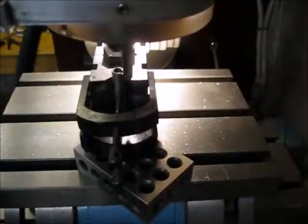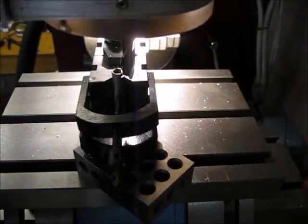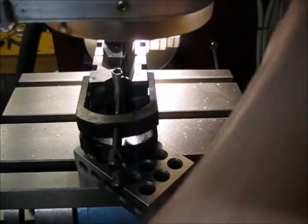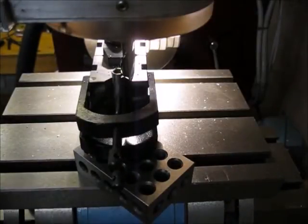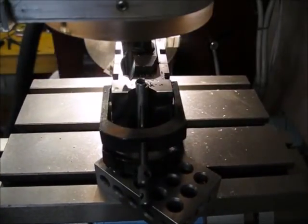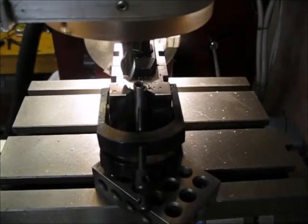Let's do another pass. Setting back up to the next cut at .050. Unlock the cross slide, and then .283 from this side.